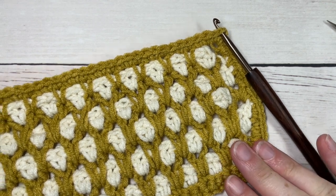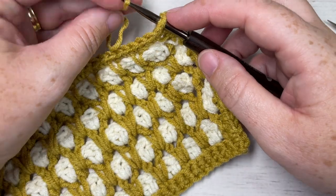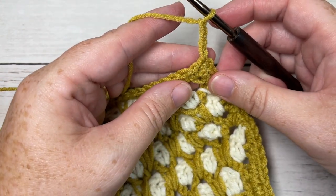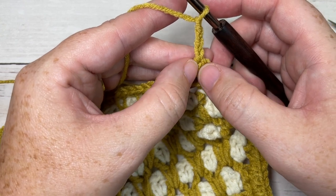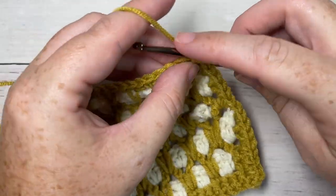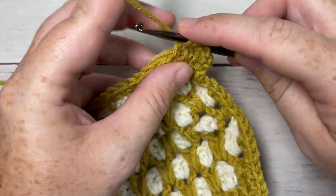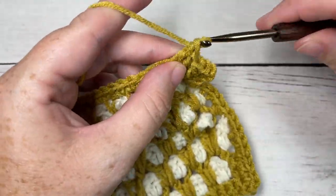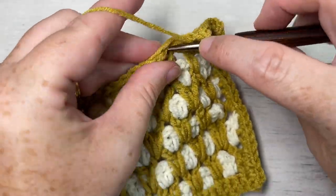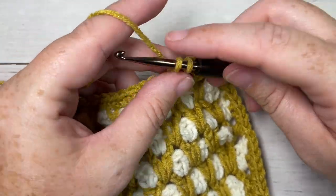Once you've worked both long edges, finish off the shorter ends of your scarf. Join color A into the corner stitch, chain three — this counts as a double crochet. Work a double crochet into each stitch all the way across the shorter end. You will repeat this for both ends; I'm just showing one side today. That's row one of the short edging.